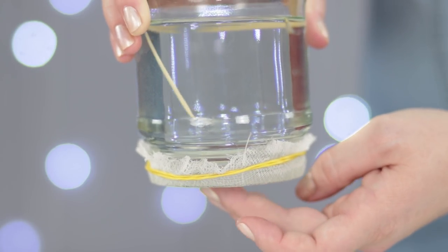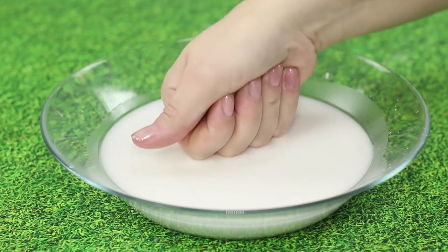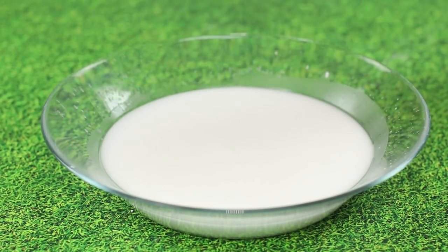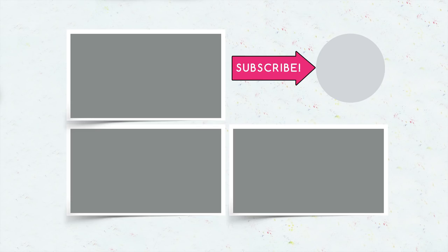Which experiment did you enjoy the most? The fireball? The burning ice? Or maybe the non-Newtonian fluid? Which one will you try and reproduce at home? Leave your answers in the comment section. Subscribe to our channel. Hit the like button if you like this video. And don't forget to press on the bell icon to be the first one to watch our newest releases.